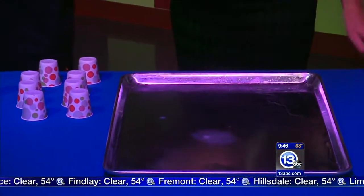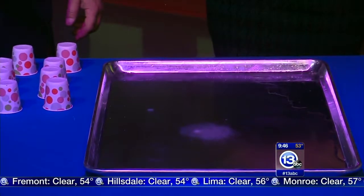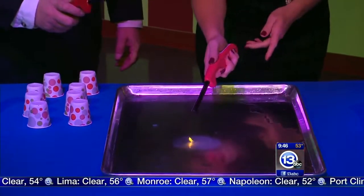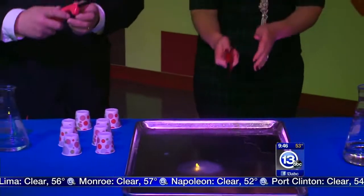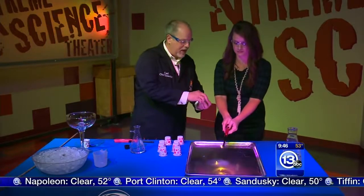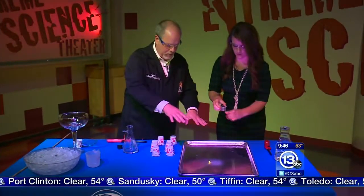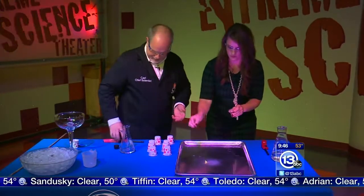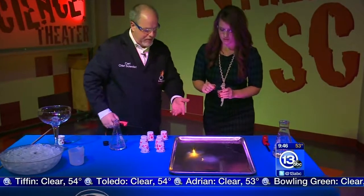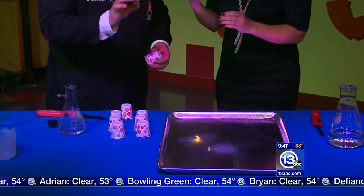So if you take your lighter and light it up and bring it right near the bubbles — you get like a little poof of flame as the acetylene burns off. You're burning the gas, not the actual granule of calcium carbide.